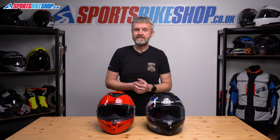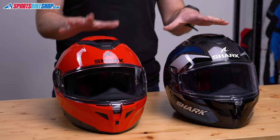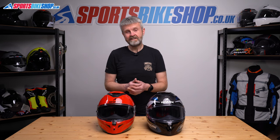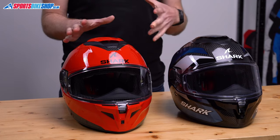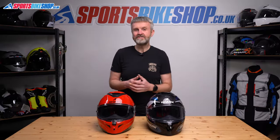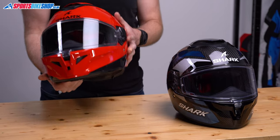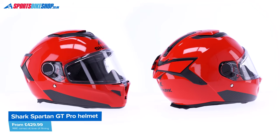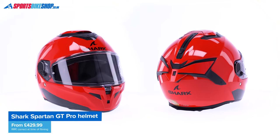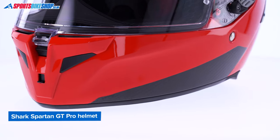The idea of this helmet isn't all new — the Spartan GT has been around since 2020 and we've already reviewed that lid. But these Pro versions are upgraded helmets with better linings, anti-fog coated sun visors, and approval to the new ECE 22.06 safety standard. The Spartan GT Pro has a fiberglass shell with a decorative carbon fiber trim at each side. This size medium weighs 1528 grams, and the list price is £429.99 for plains, up to £459.99 for graphics.